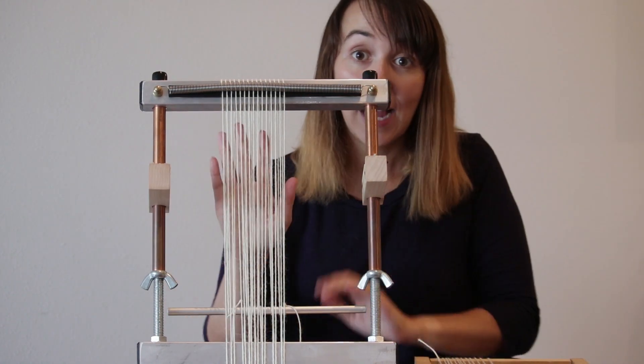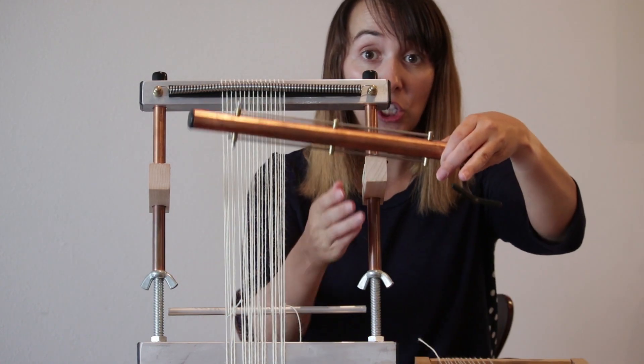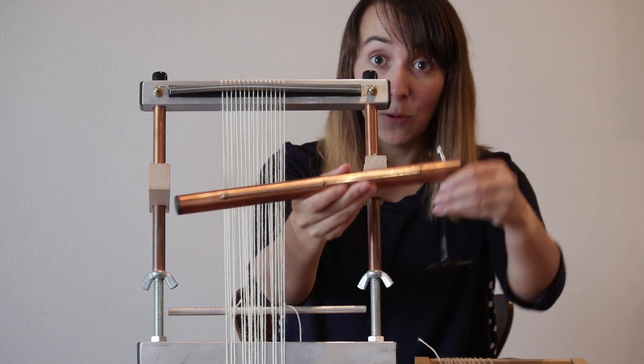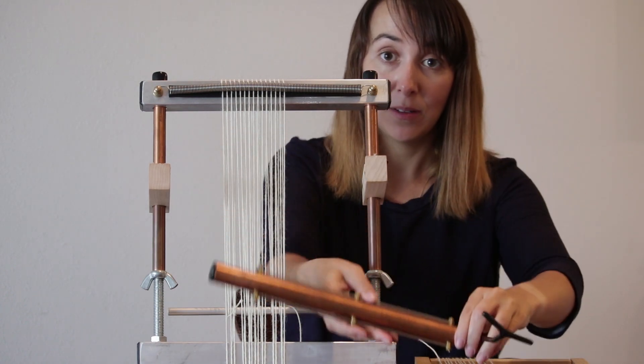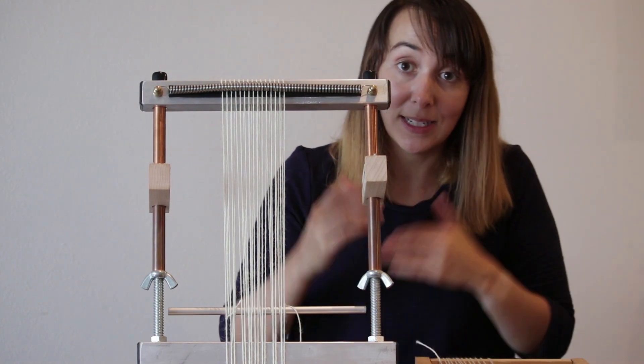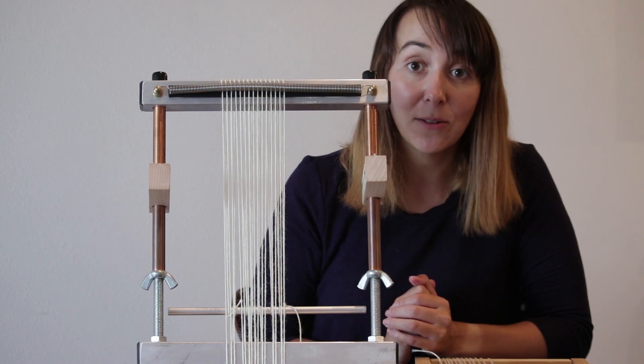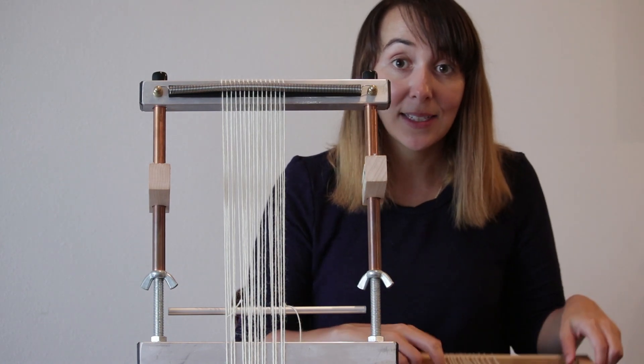Once you have attached the Shedding Device to your warp, when you move the Shedding Device down or up on your loom, it lifts up half of your warp threads — a different half depending on where you move the Shedding Device.